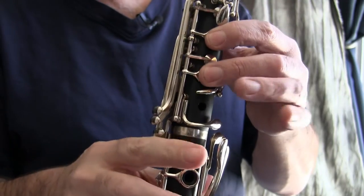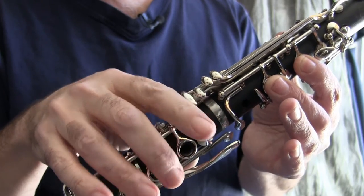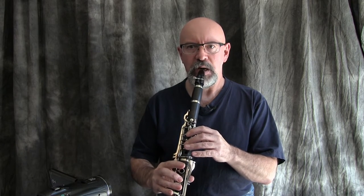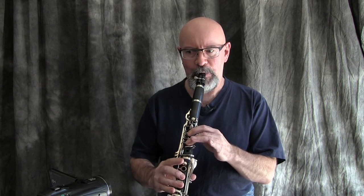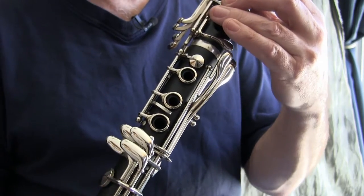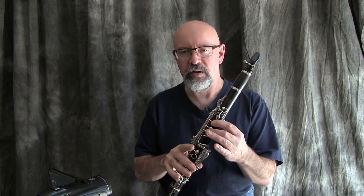Start with the easiest things first. This here, the first side key on the bottom, that's the D-sharp or E-flat key, and that should be the default fingering for E-flat in the low register and B-flat in the upper register. I've actually seen people who kind of glommed onto the idea of using the sliver key. It's great in some running passages, but there are some obvious problems. If you have to go from an E-flat to a C, that's a disastrous move — never going to work. So this, as a default fingering, is much better.